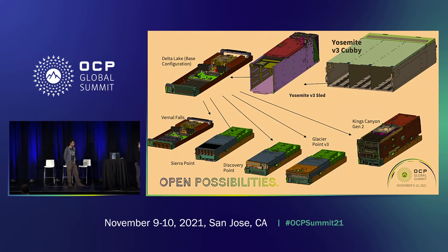Here's a quick overview of all the different configurations, of which there are quite a few. Going from the cubby to the sled, there's the Delta Lake board, which is our base one socket server and is involved in every additional expansion option. There are different form factors: Delta Lake plus Vernal Falls in 1U for memory expansion; Sierra Point, another memory expansion option in a 2U form factor; Discovery Point for PCIe expansion; Glacier Point V3, the next generation of Glacier Point V2; and finally a 4U option called Kings Canyon. We'll go into more detail on all of these shortly.